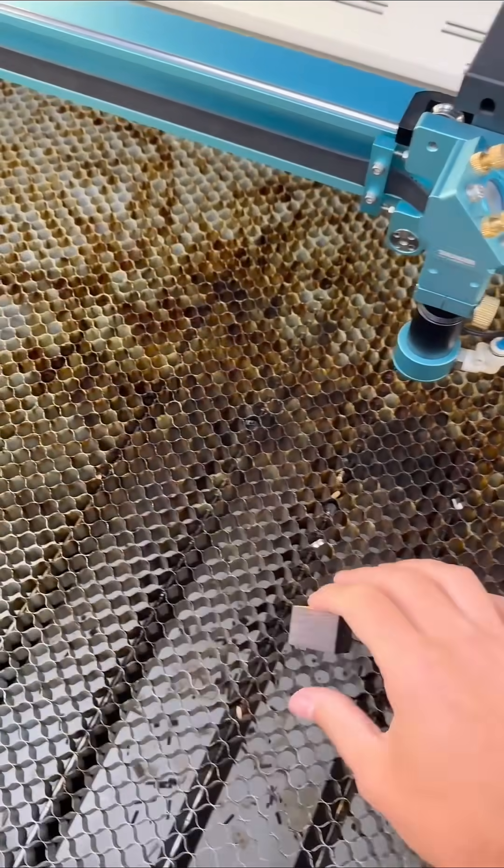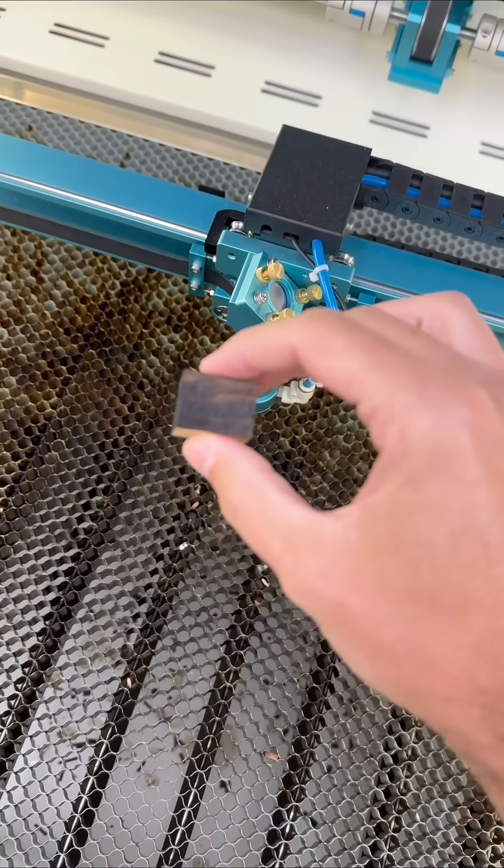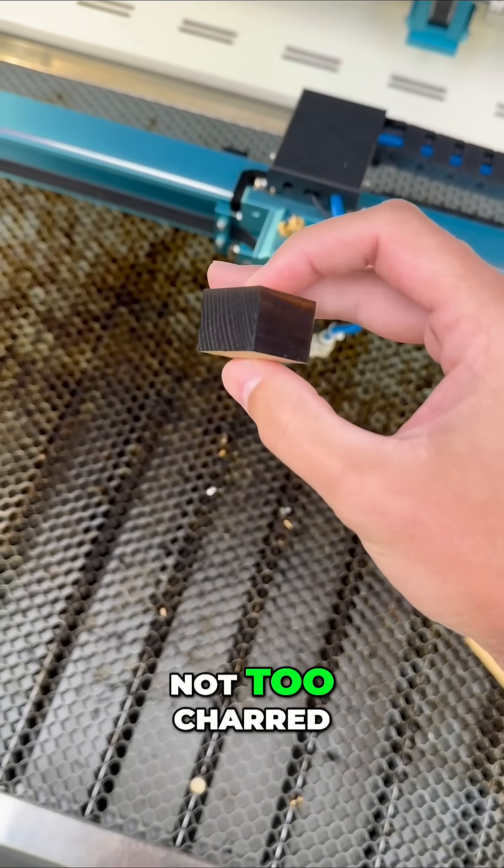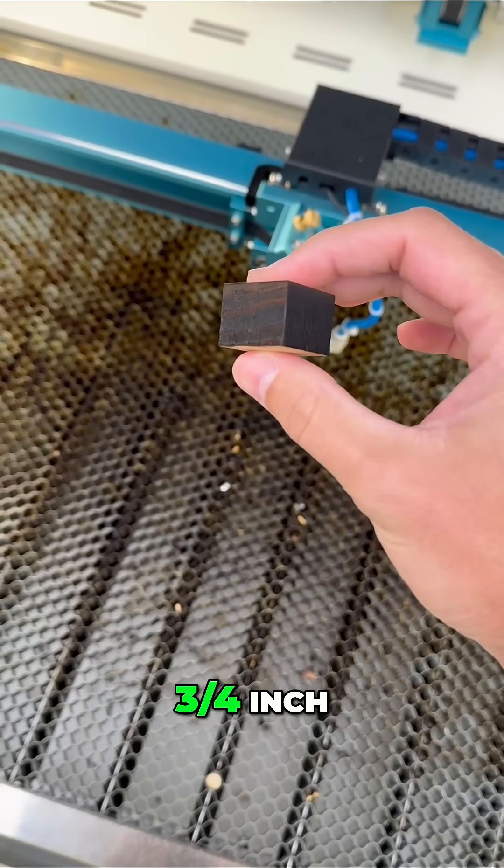Nice brown edges — not too charred. Three quarter inch, clean cut.